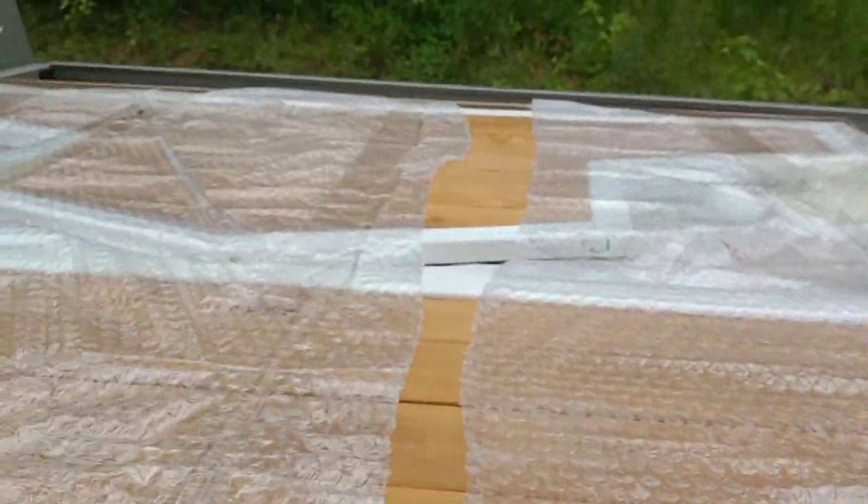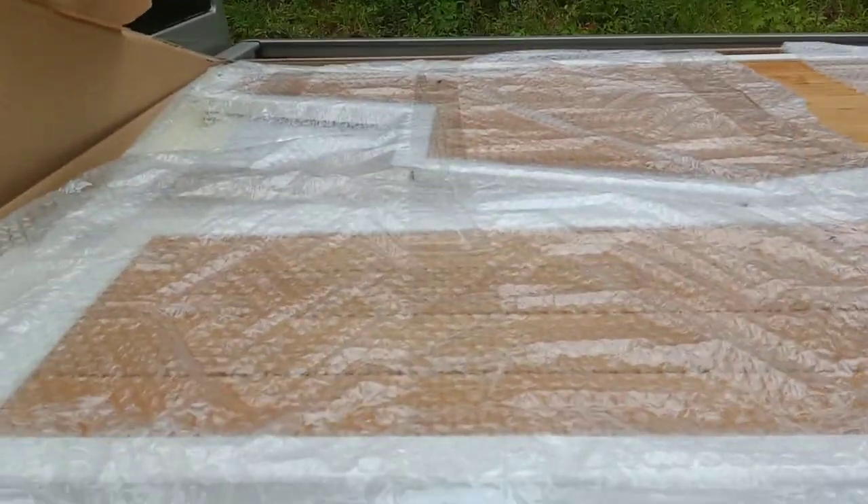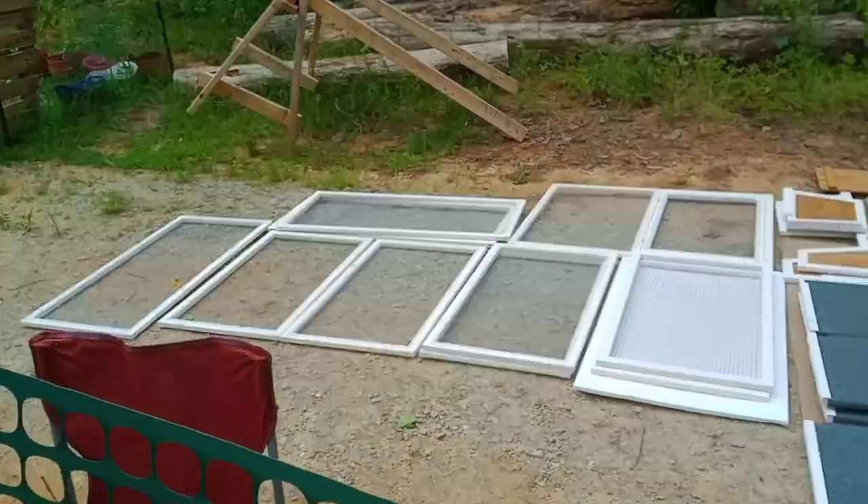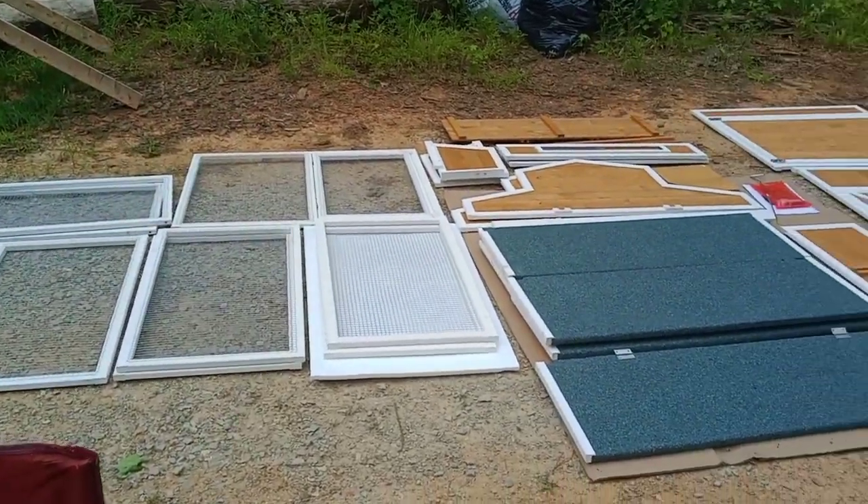Look at all these parts! I think I'm just gonna start by getting them all out and laying them out so I know what's what. Oh my goodness, look at all these parts.